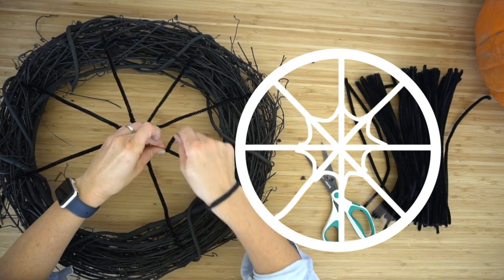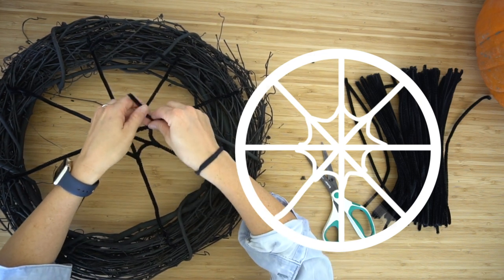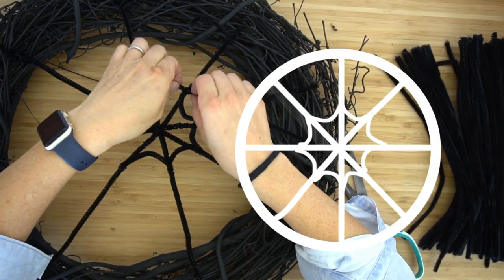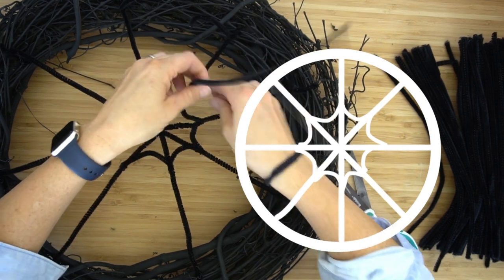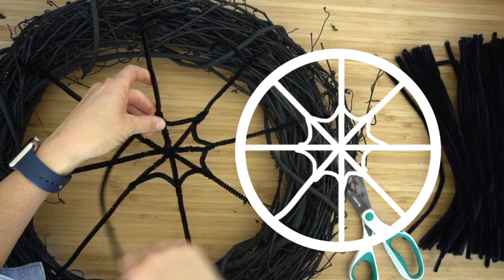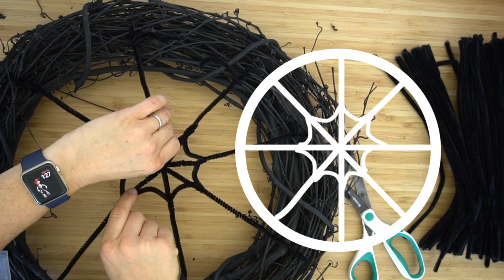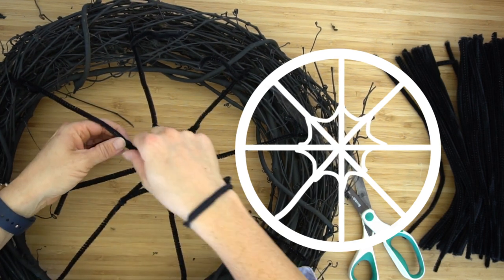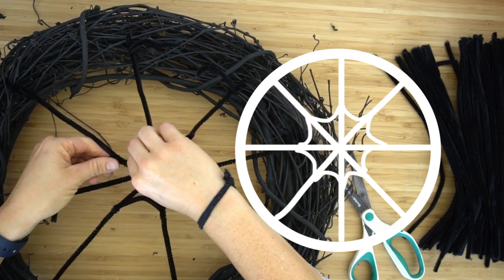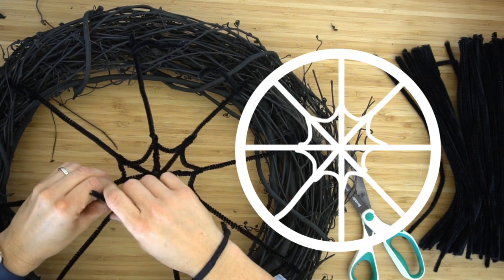I like to just bend it as I'm attaching it so the lines in the middle of the spider web stay the same. We're doing this three times. Here's a closer view — I'm just wrapping it around. This might be the hardest part for some of you. I wanted to show it in real time so you can see it's not as easy as it looks — don't give up, it ends up looking really cool.